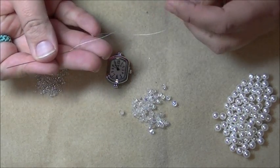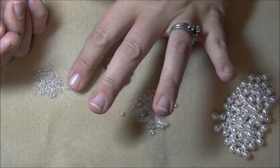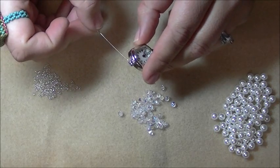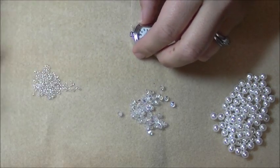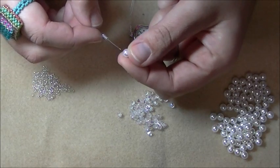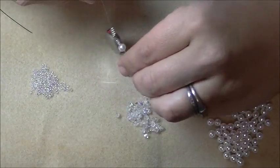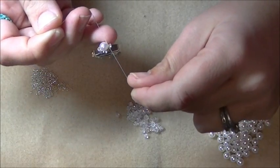I've threaded my needle onto about two and a half yards of thread — you may want to work with about three yards if you feel comfortable. The first thing I'm going to do is pick up four size 11 seed beads, go through one loop of my watch, pick up four more size 11 seed beads and one 6mm round. Pull those down to the tail, then tie the tail and working thread together into a couple of good knots, being careful not to get the seed bead caught up in the knot.